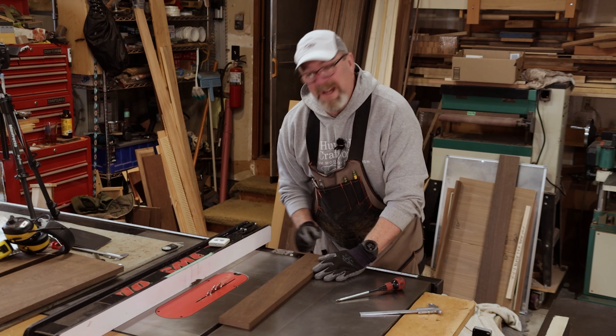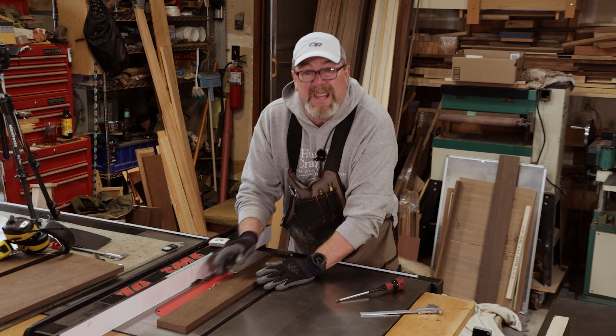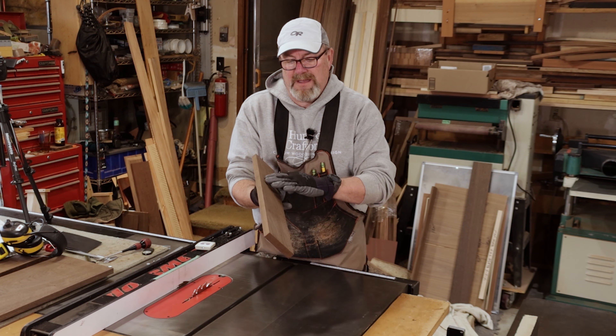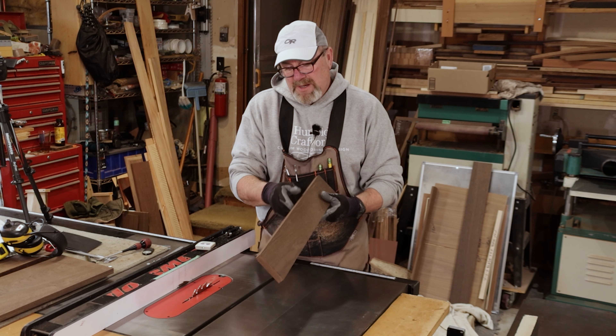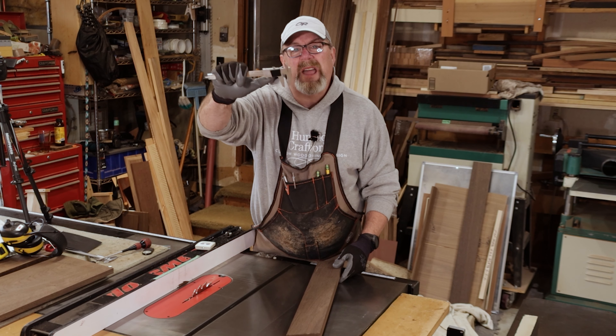The first thing we do is raise our blade up one tooth above our workpiece — that's all you need, that's all you ever need. We've got a board at three and five-eighths. It's been face jointed, planed to thickness, and it's got one good square edge on it. I'm going to rip this to three and a quarter and check it with our calipers.